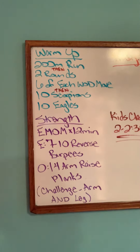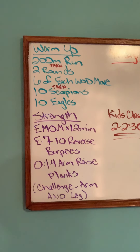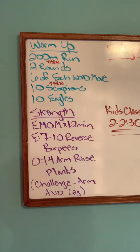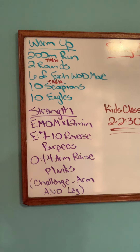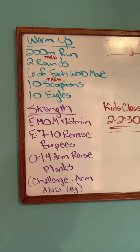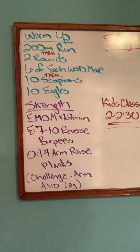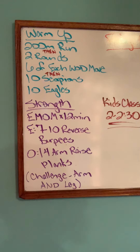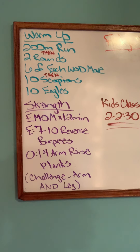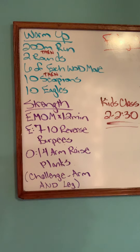Talking about the warm-up first: we're going to start with a 200-meter run. Those of you with rowers, it is a 250-meter row, or a 400-meter quarter-mile bike. After that, we're going to do two rounds of six of each movement in the workout, which I'll address in just a moment. Then we're going to stretch — coming down to the floor to complete 10 scorpions as well as 10 eagles to get our legs and our back nice and warm.